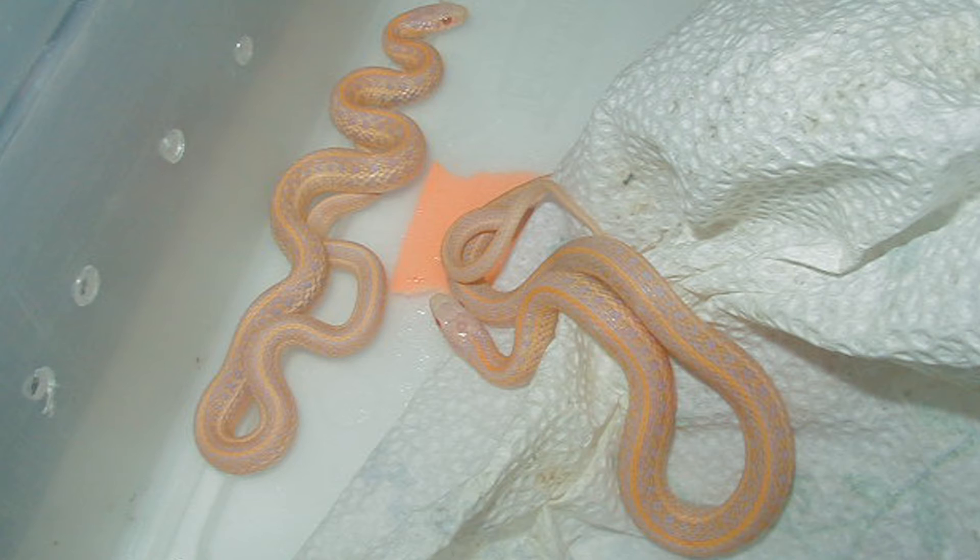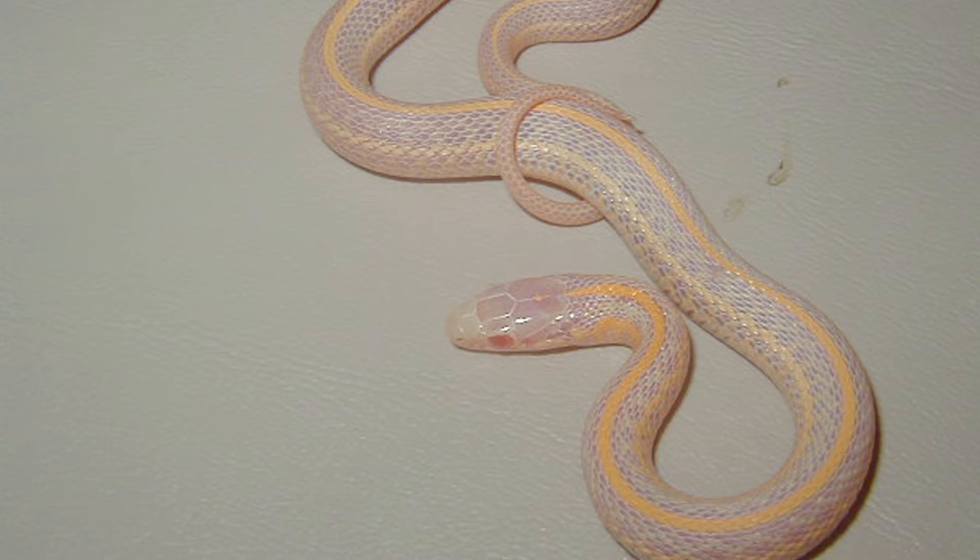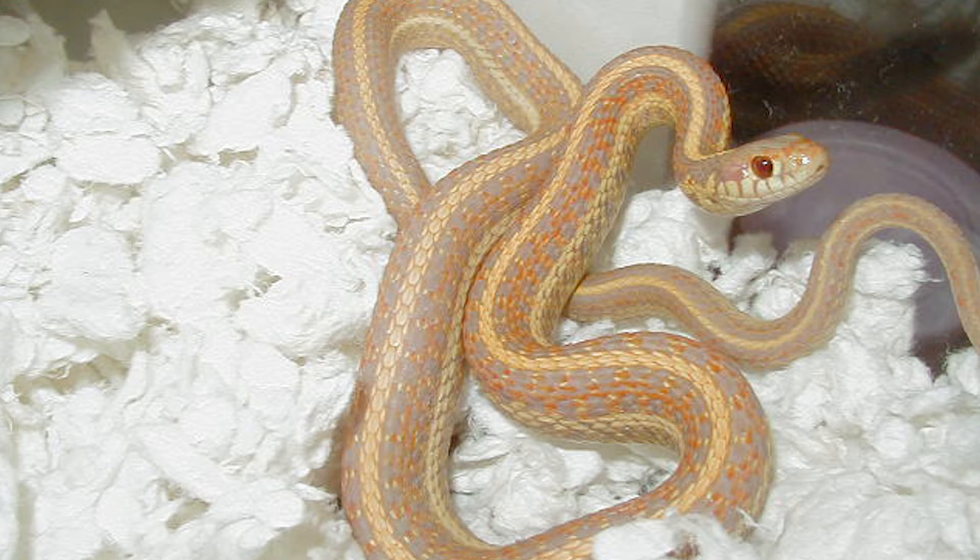This is an Iowa albino plains. Another picture of the Iowa albino plains. This is a Nebraska albino. This is offspring from that Nebraska albino.